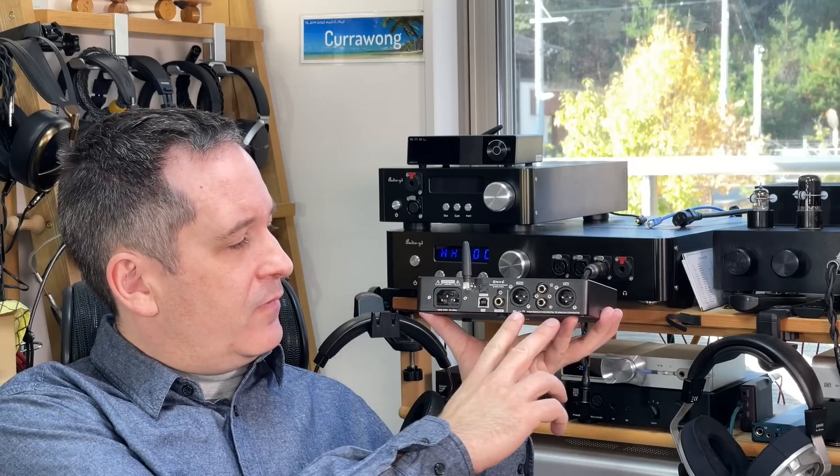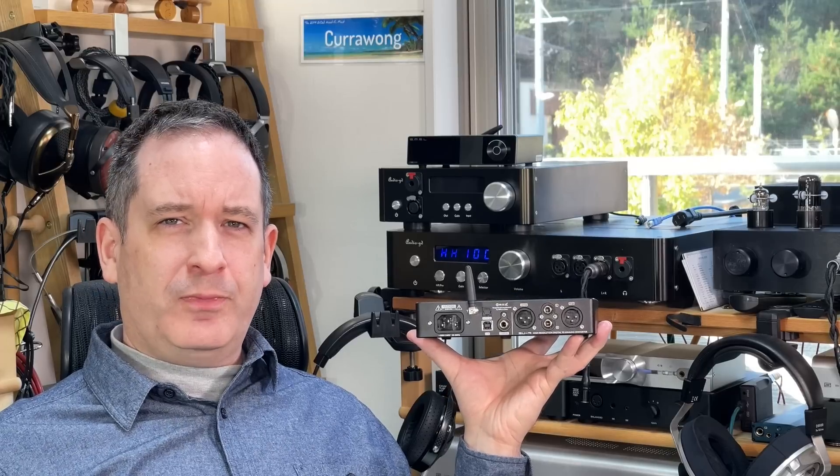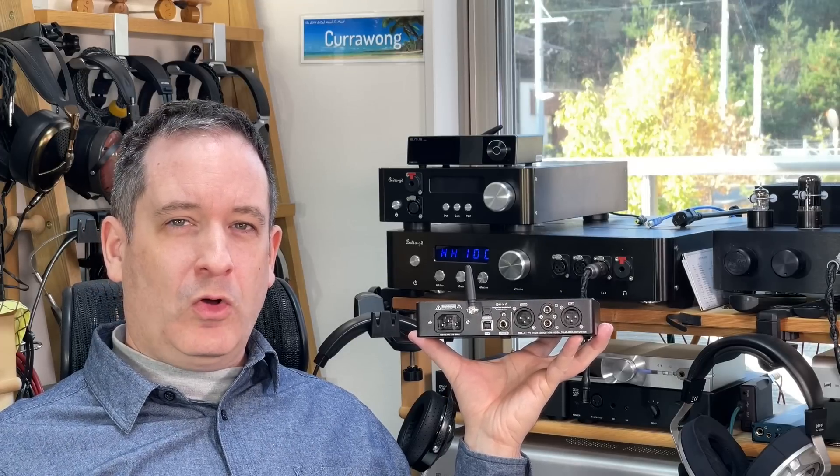The other thing you have is balanced output as well as single-ended. The benefit of balanced output — normally it was used for long cable runs.